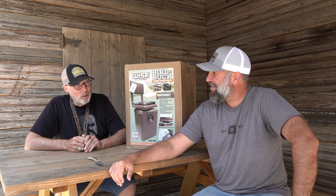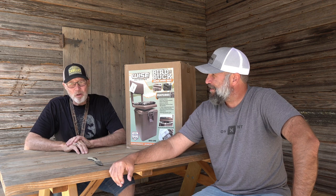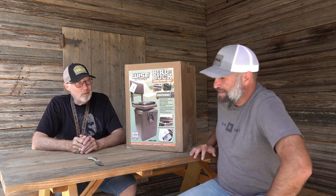Those milking stools — he made a bunch of them. He's still got one that's about this tall. The short ones are cool because you can sit on your knees with them — sit on it and put your knees on the ground.